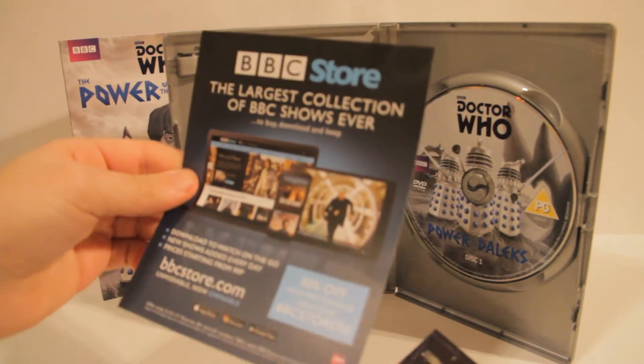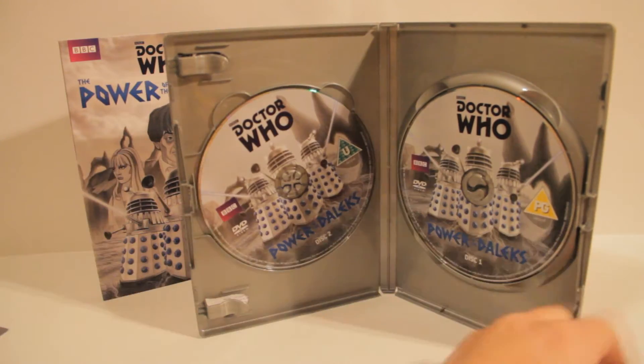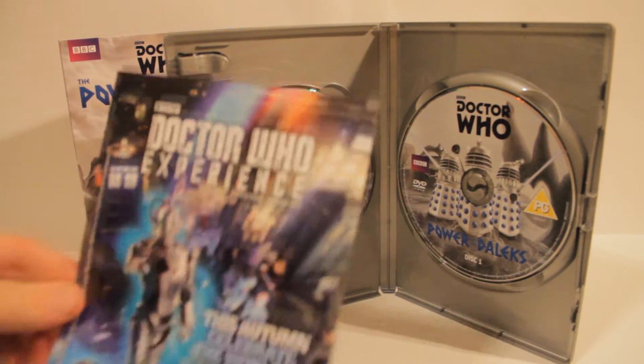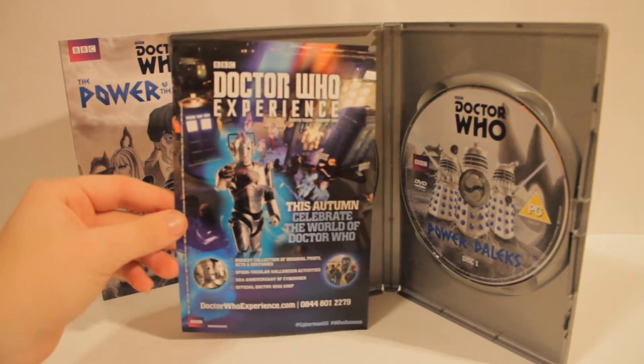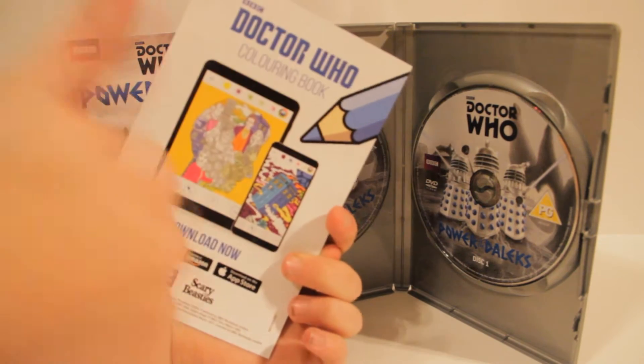The BBC are just trying... 50% off your first purchase. The Doctor Who Experience, which I think is closing down now, which is really sad. And then the colouring book app, if you guys want it.